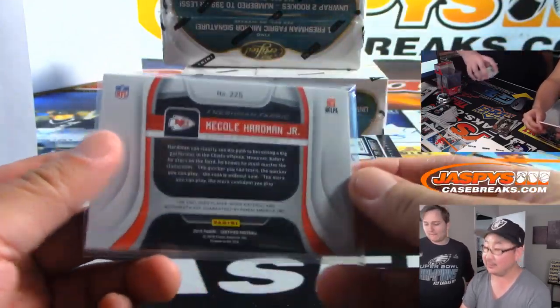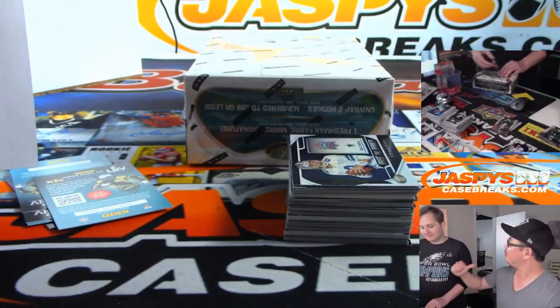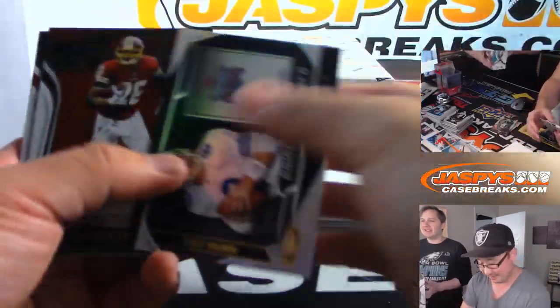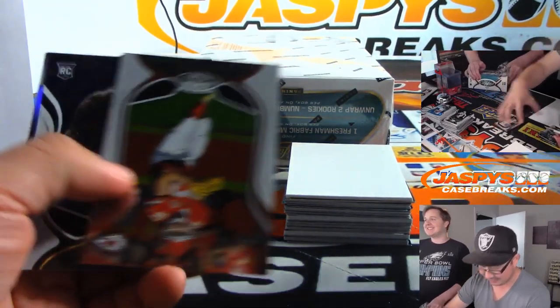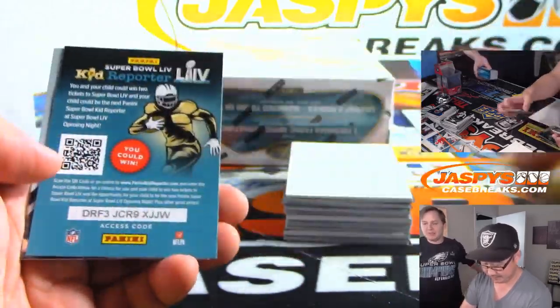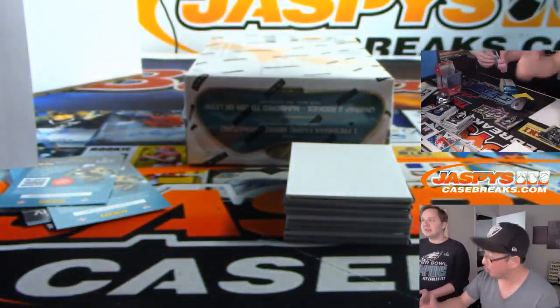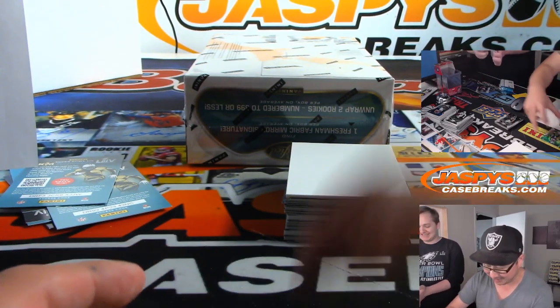Tyreek Hill is out — get Meikle Hardman Jr. on your bench, unless you're like this guy who drafted him. He looks like rookie Sammy Watkins. Sammy Watkins is beasting out too. If he stays healthy, he might be a top 10 receiver this year. You could be a top 10 receiver in any Reid's offense with Mahomes throwing to you.